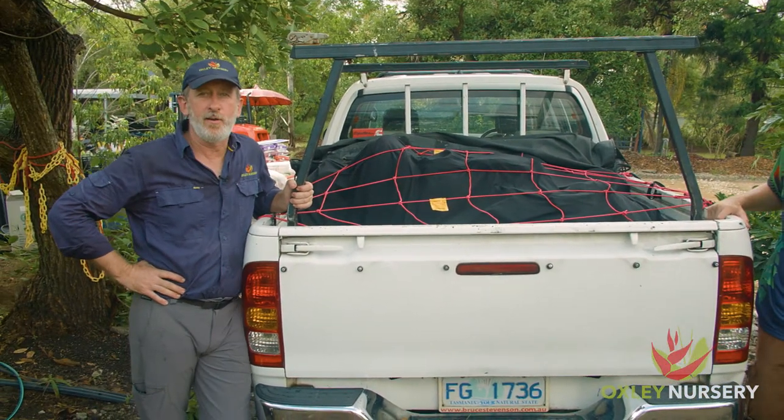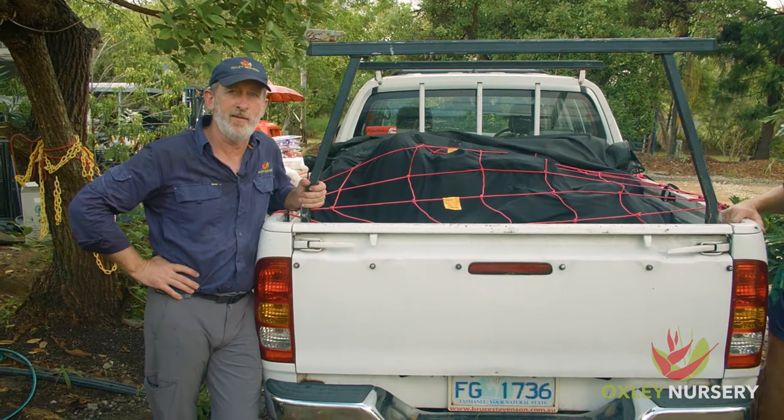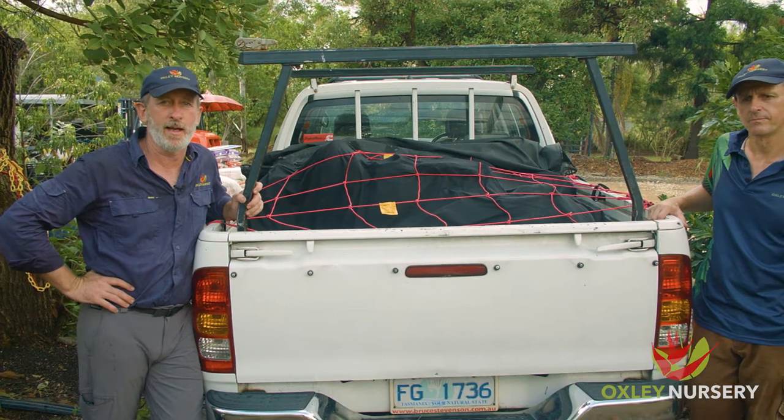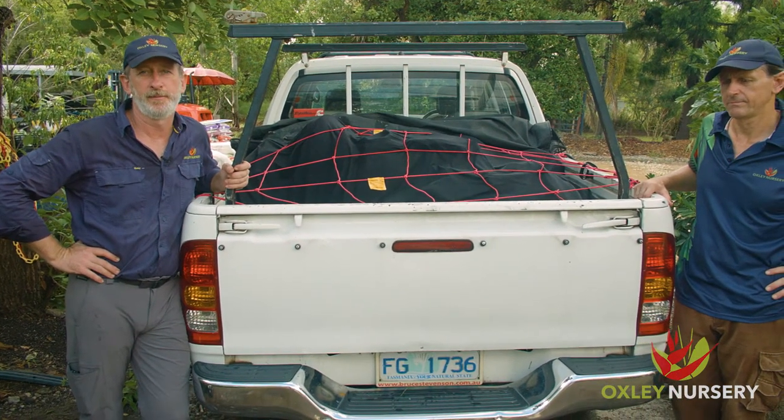There you have it, ready for a safe journey home. Of course we do have a delivery service here at the nursery if this isn't your thing, but a video worth doing as we see this time and time again at Oxley Nursery. Open seven days — love to show you around.